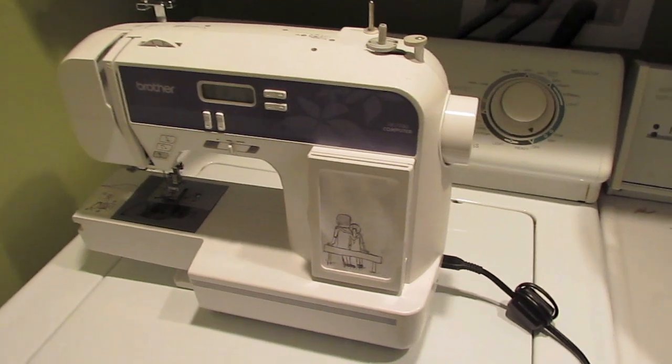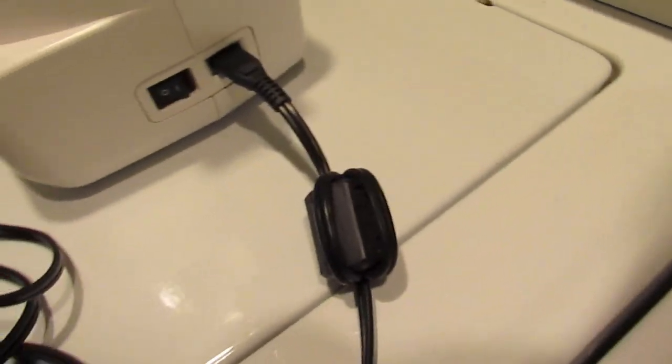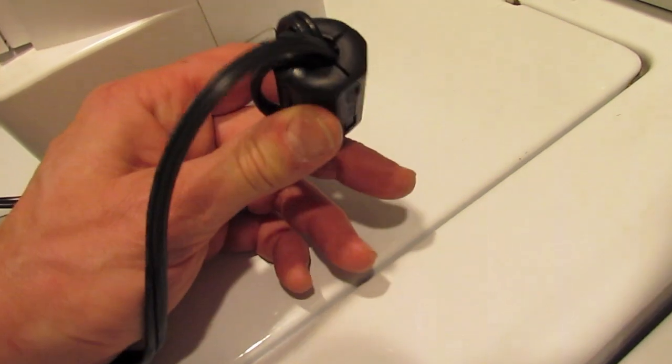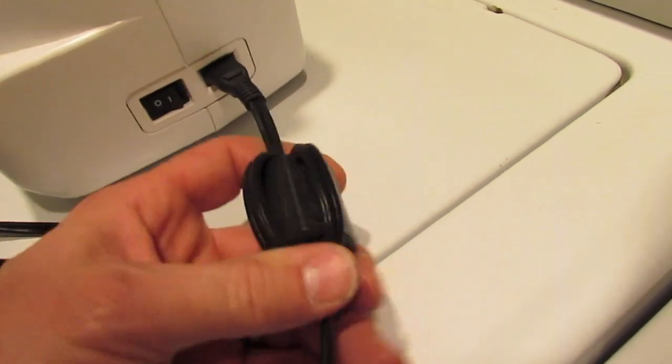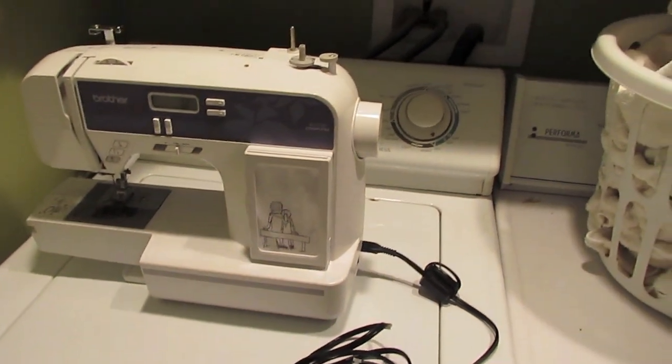Even my wife's sewing machine has been the victim of my nefarious ham radio activities — every time I would transmit, the sewing machine would start to run by itself. I cured this by putting a small Mix 31 clamp-on on the power cord, and that pretty much took care of it.